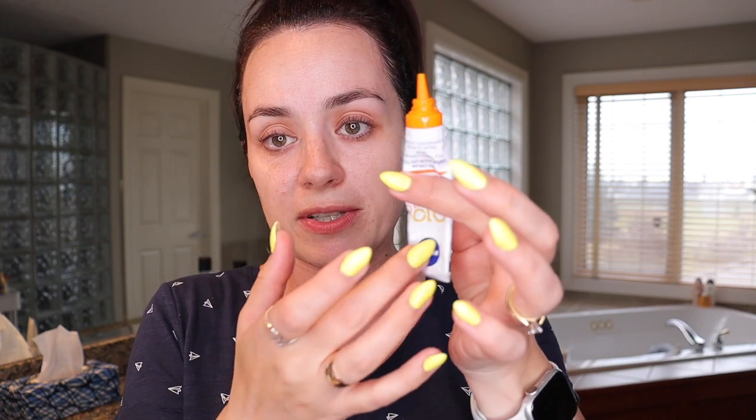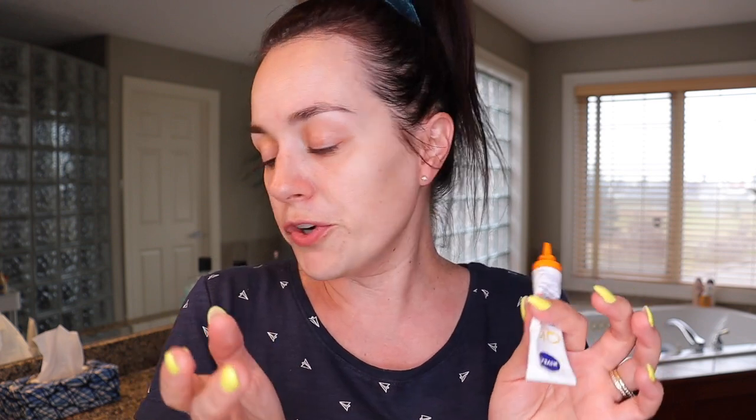This video is not sponsored — everything I'm using I bought myself and have been using for a while. This is the Nivea Q10 Plus C Anti-Wrinkle and Energy Eye Cream. Because it contains vitamin C, it tends to pop out when the tube is full, so be careful putting the lid on — it can stain furniture or carpet. I apply the cream underneath the eye and dab it in.